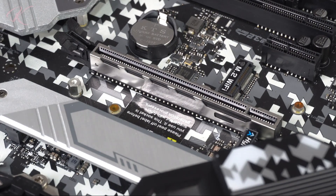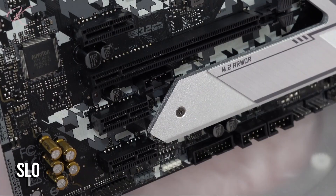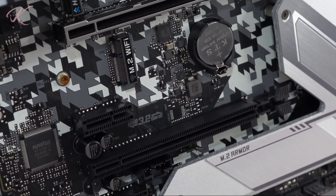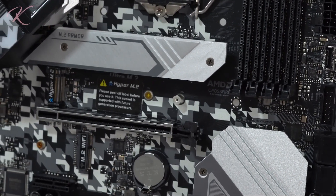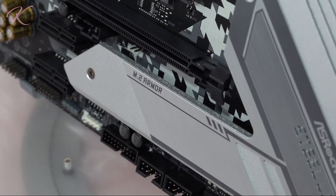The PCIe slot is surrounded with solid metal and extra mounting points compared to traditional PCIe slots. It also has a stronger latch since graphics cards get heavier and larger. There are PCIe 3.0 slots that run as single PCIe x16, dual PCIe x16, and x4. The Wi-Fi M.2 is placed directly under the graphics card, while the M.2 placements are covered with thermal protection using the M.2 armor heatsink.